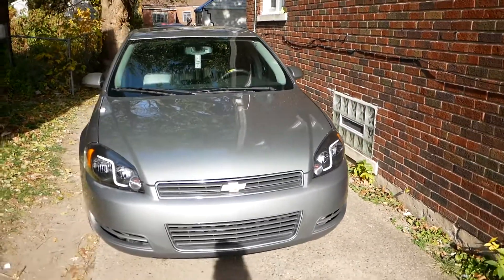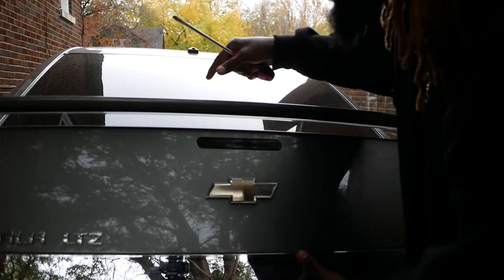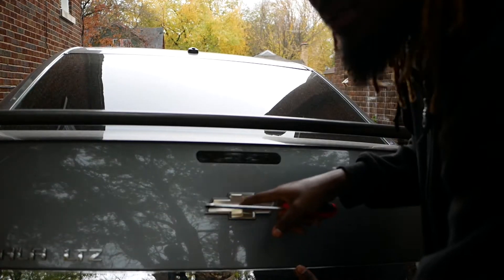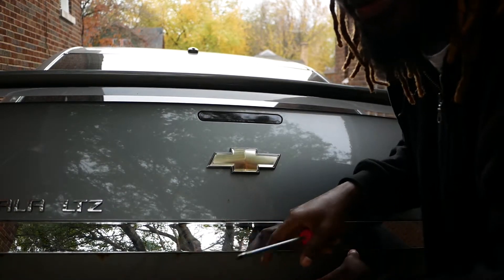Right now we're gonna wipe it down. I'm about to go ahead and start taking the trim off the trunk, take the spoiler off, take the brake light off so I can wrap the trunk. As you can see, I'm gonna take the brake light off, spoiler off, all this — the Impala badge off, Chevy badge off.